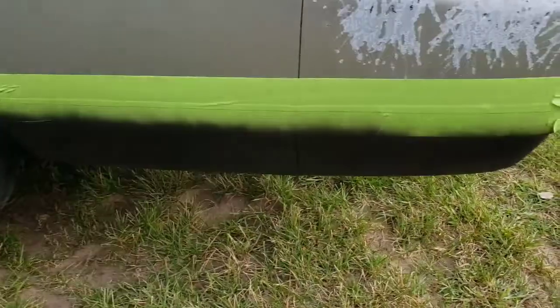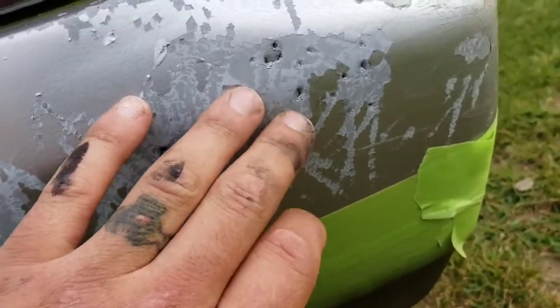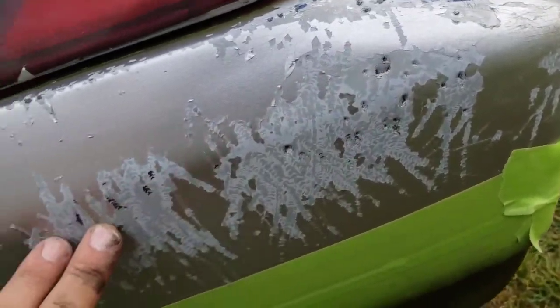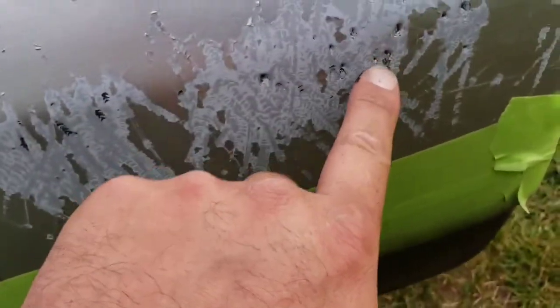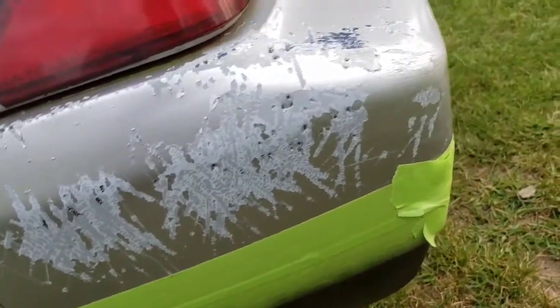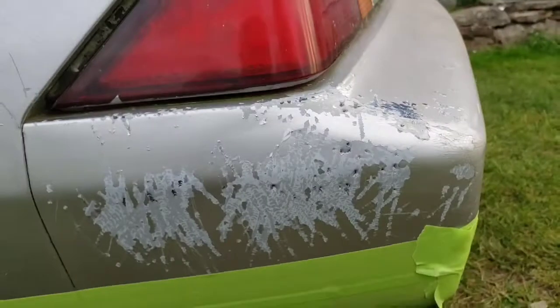We got that touched up, but you know it really is a shame — the dog had to do this. Got some teeth marks in there. I guess I'm gonna have to sand that off and do something with it.